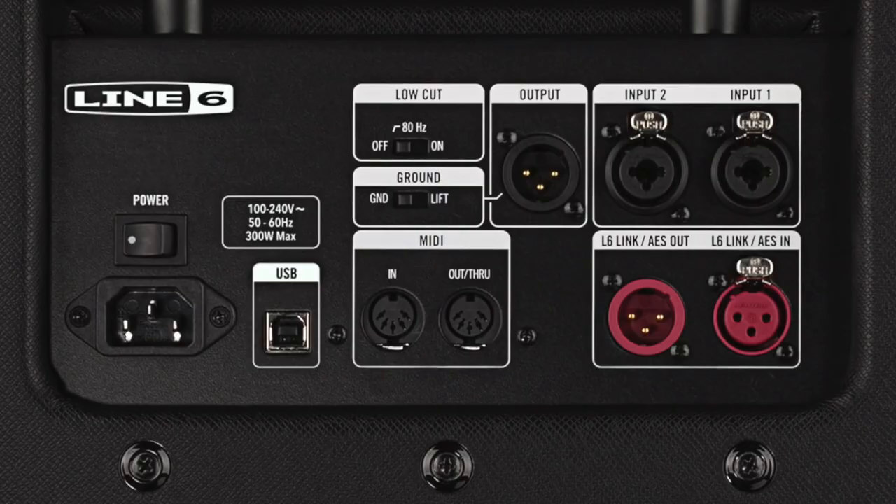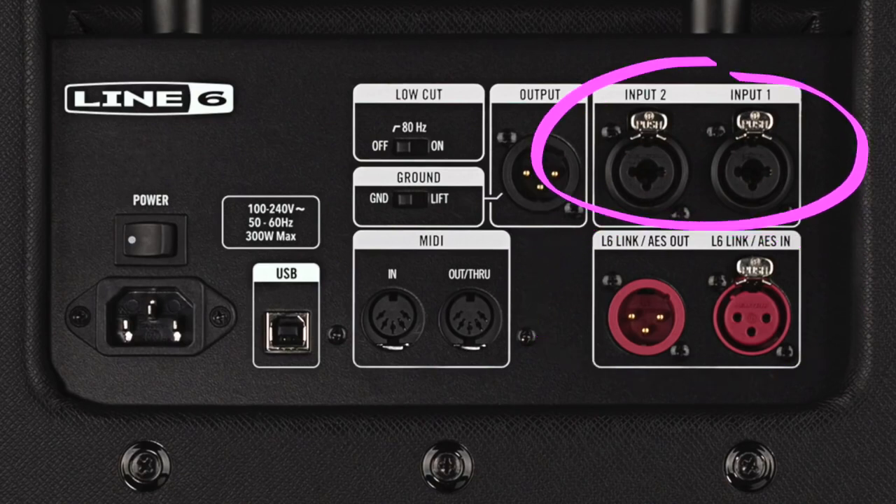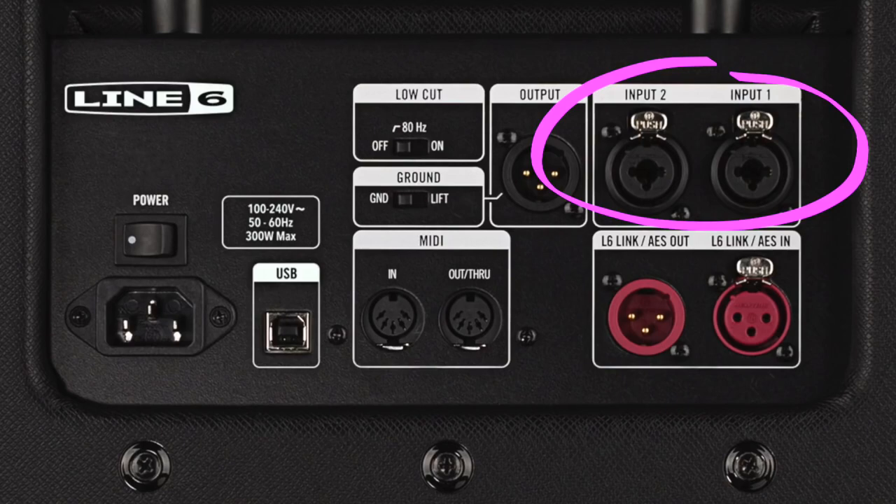On the back of PowerCab 112 Plus you'll also find MIDI in and out, Line 6 link options and AES-EBU connectivity, plus an extra input for maybe taking in a monitor feed from your mixer.